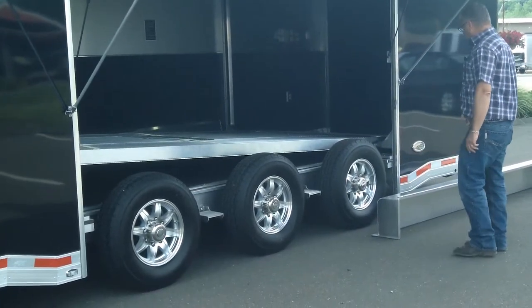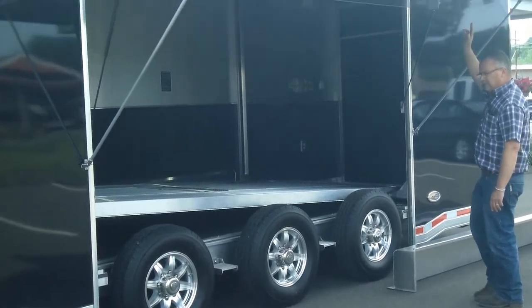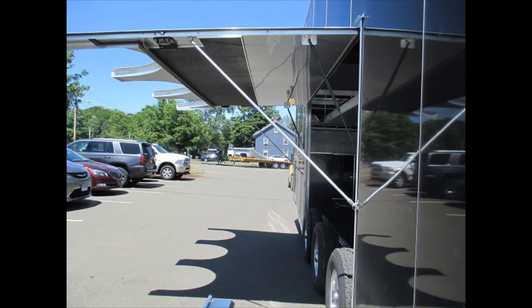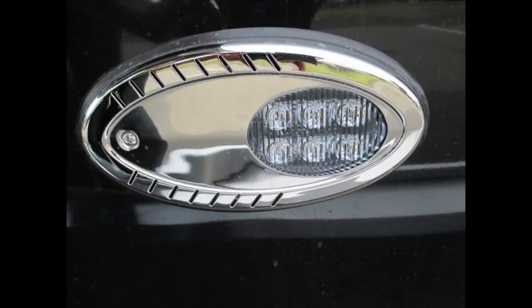Aluminum wheels, removable fender. As you've seen in our other videos, the fender goes in nice and easily. The door comes down and keeps it in place, but it also makes the egress out of the trailer awesome. These are docking lights — when you put the tow vehicle in reverse, those docking lights come on.